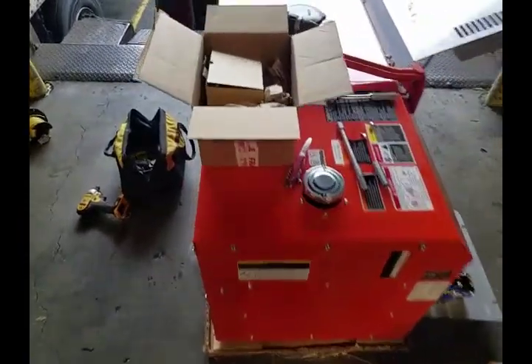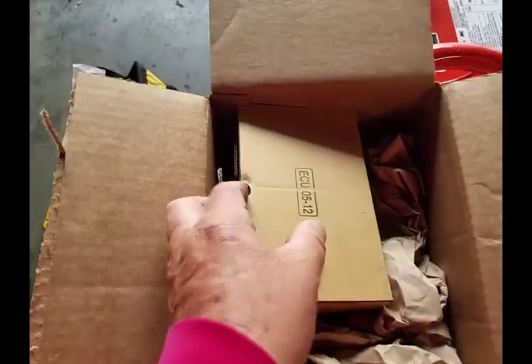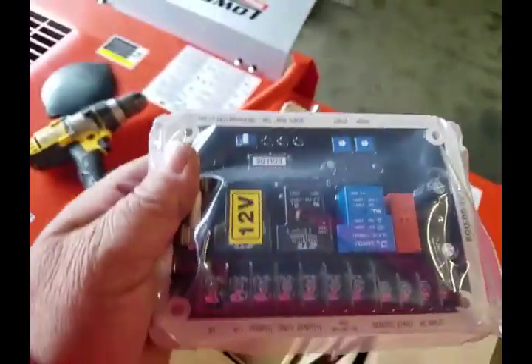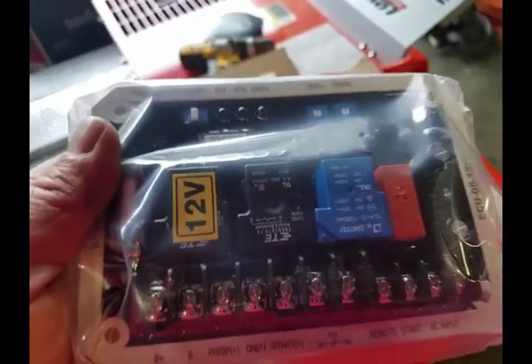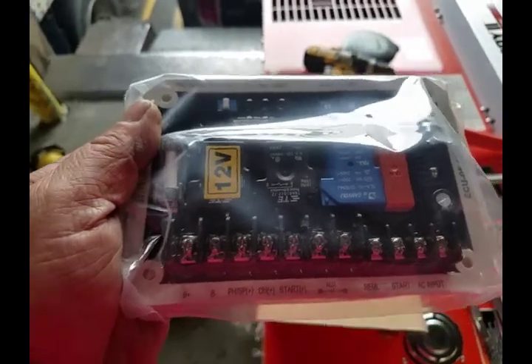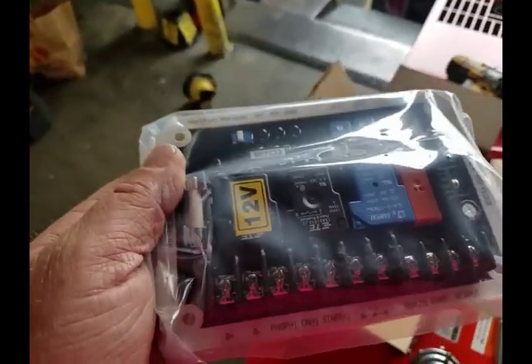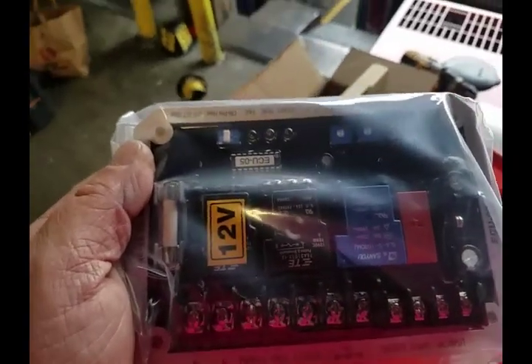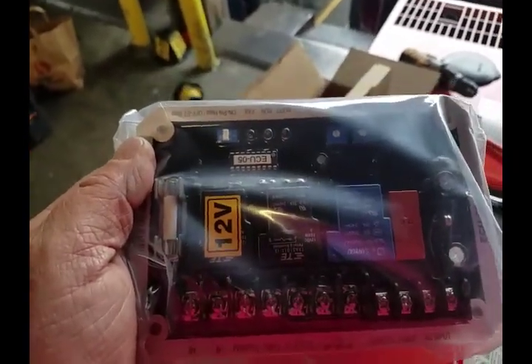For this generator to actually become auto-start, you need an electronic control module to interface with the key, the glow plugs, and to determine if the generator is safe to run. If it loses power or oil pressure, it will shut off through this module. This also lets it cool down in a cooldown state once you turn it off.